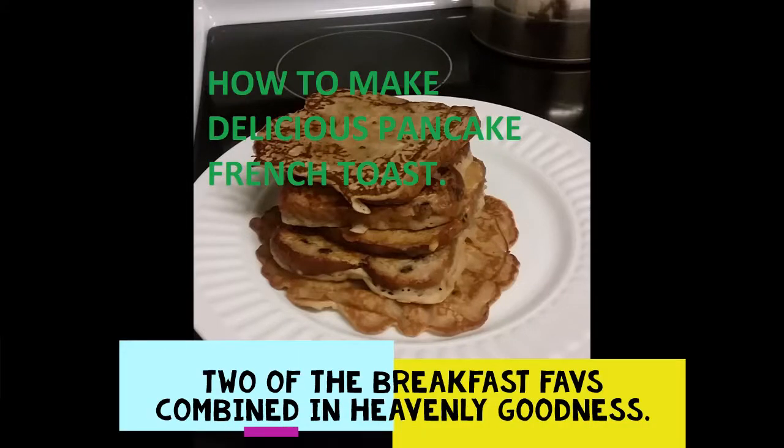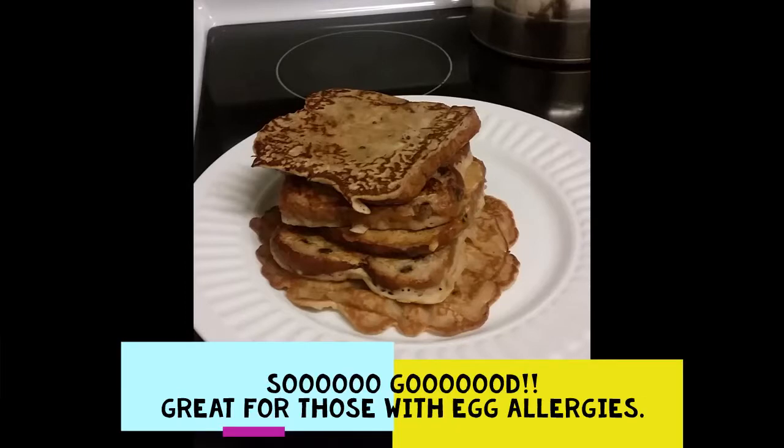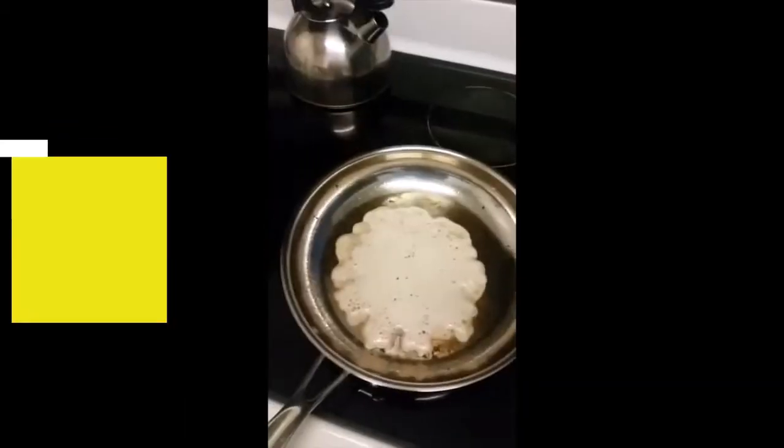What's up, welcome to the channel! Today we're gonna be talking about making the most delicious breakfast ever — pancake french toast with no eggs. This is great for anybody who has an egg allergy. Easy to make, I'll show you how to do this. Please watch the video, like, share, comment, and enjoy!